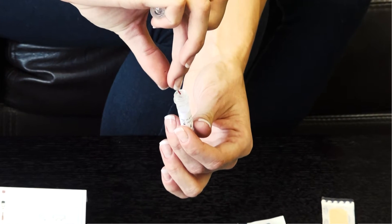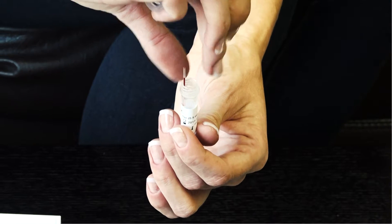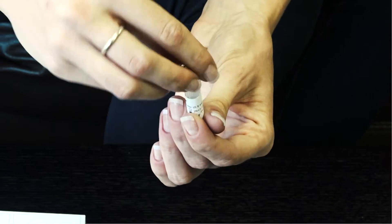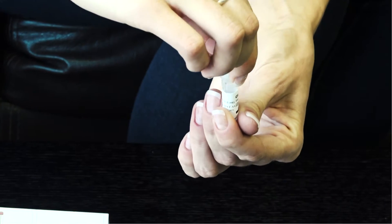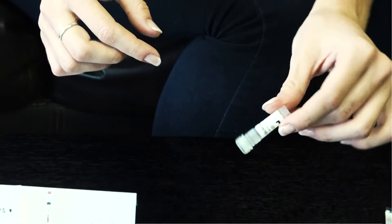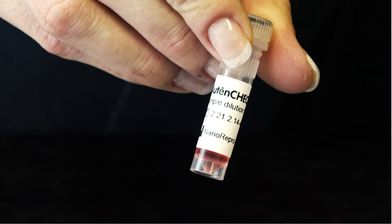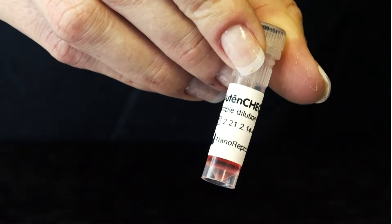Step 6. Insert the filled glass capillary into the solution bottle and screw the cap back. Mix the content of the solution bottle by turning it gently upside down several times until the blood from the glass capillary tube is mixed with the solution.